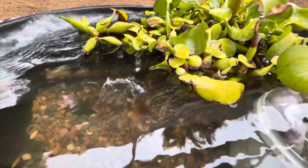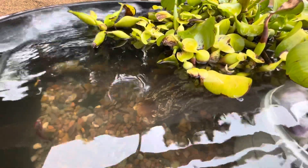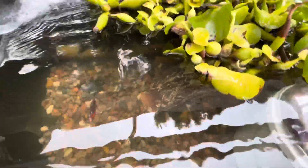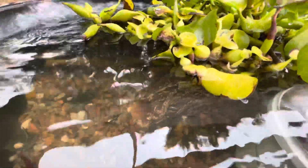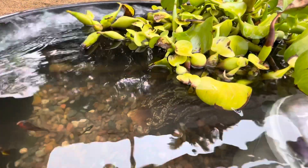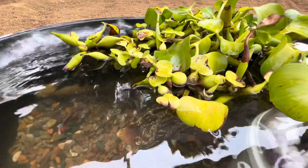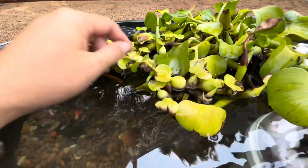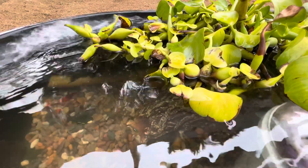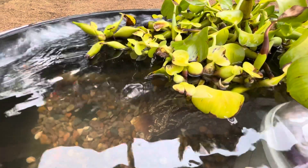These are floating water hyacinths. I added those first, and those helped tremendously with the algae, because they basically ate all of the algae's food, so the algae actually died off. But then they started to get sick and die off, and I realized it's because they had eaten all of the food — the water was too clean and there was nothing for them to eat. There were no more nutrients in the water.